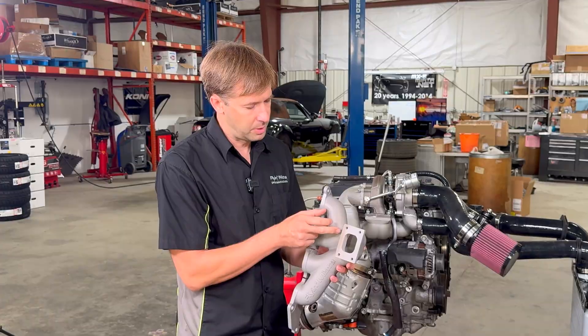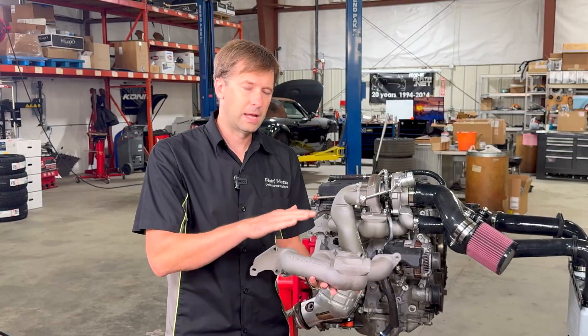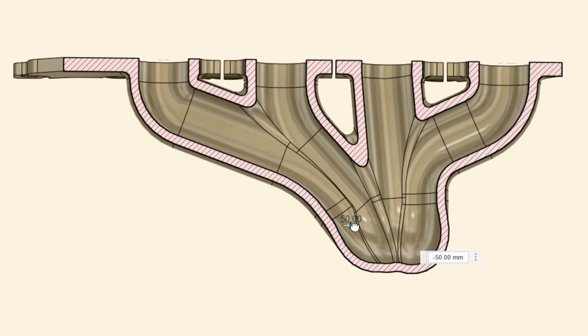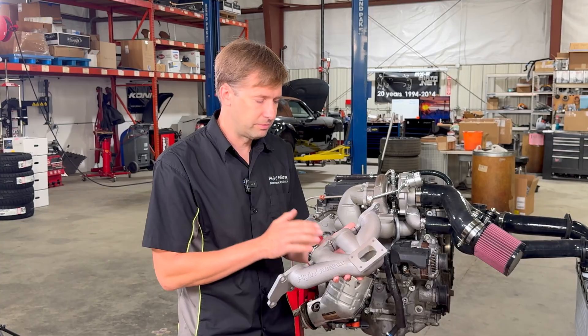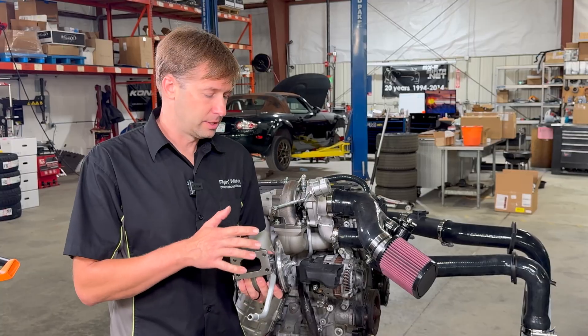The flow is still very good through there — the bends are very open and it looks worse than it actually is. If you check out our CAD model, we can do a cross-section, and as we work through it you can see the manifold is actually quite open on the inside for very good flow to the turbo.